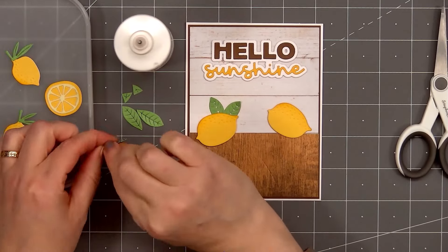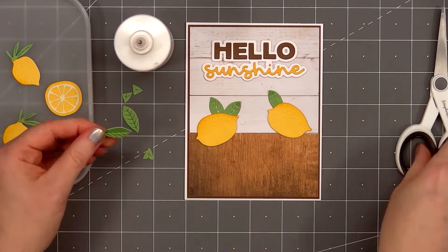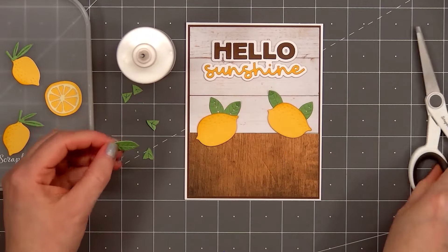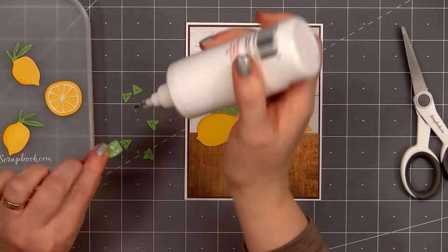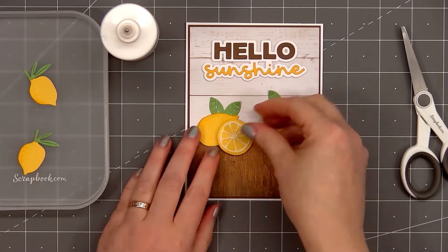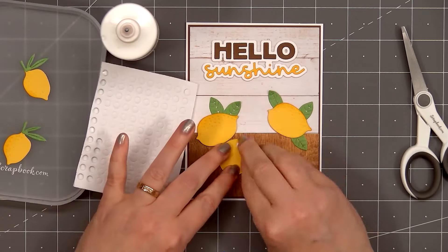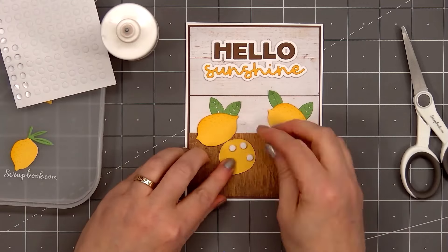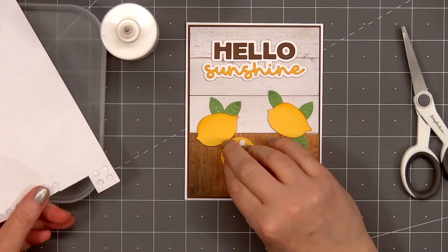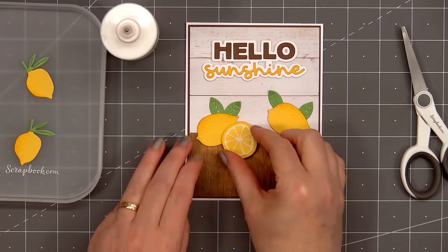Now I'll add three leaves behind the second lemon, putting two at the top and one underneath on the right side — doing the same thing: trimming off the bottom portion of the leaves, putting a little bit of artiste glue on the back, then tucking them behind the lemon. If you don't want to trim down the leaves, you could always add those first, then adhere the lemon on top. Next I'll add a lemon slice on the left side. This time I'll pop it up using some of the 2 millimeter small round foam, but in the area where the sliced lemon sits on the larger lemon, I will add a 1 millimeter small foam round. After removing the release paper, I'll adhere the sliced lemon.